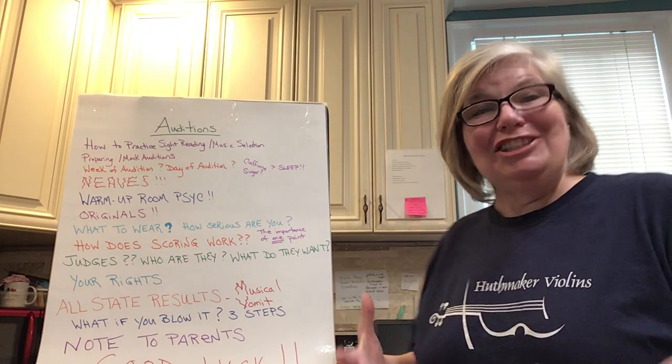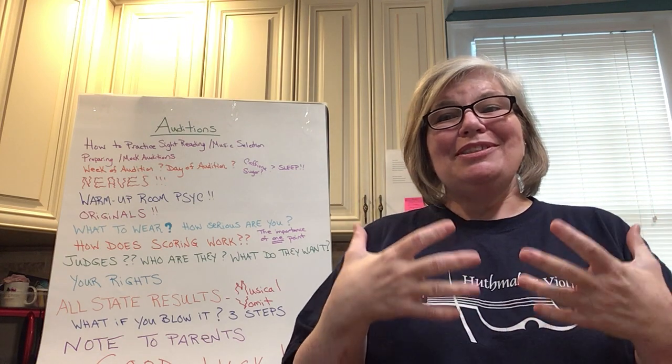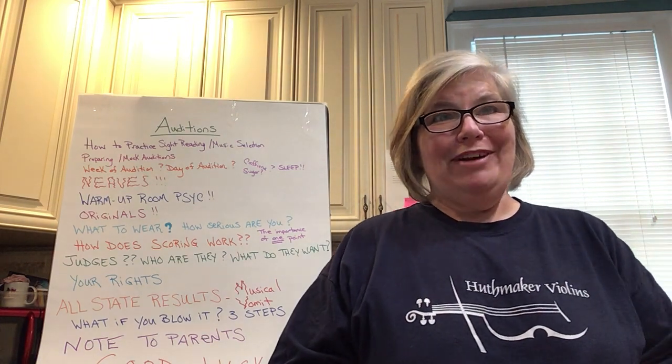Auditioning in general is really interesting and very, very stressful. But I'm going to give you some tips and tricks to make it easier and to be better at it.